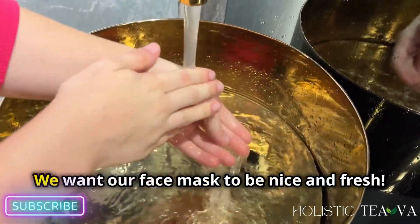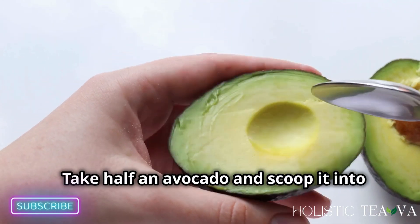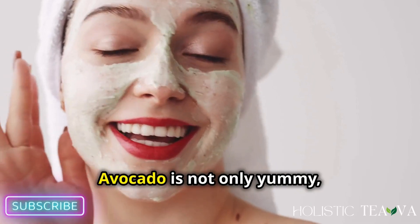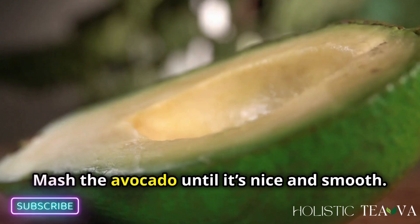We want our face mask to be nice and fresh. Take half an avocado and scoop it into your bowl. Avocado is not only yummy but it's also amazing for your skin.